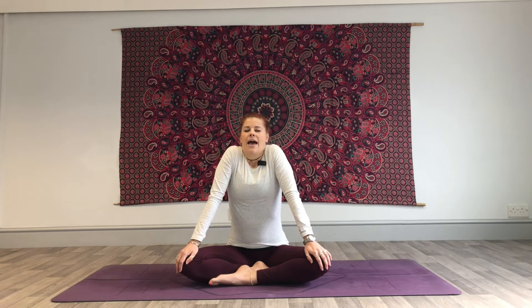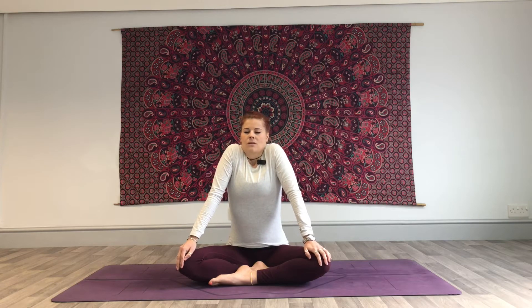And then just take a deep breath in to lift the shoulders. Exhale, drop them down. And one more time. Starting to feel that a little bit looser already maybe.